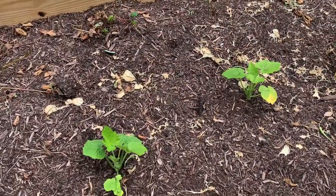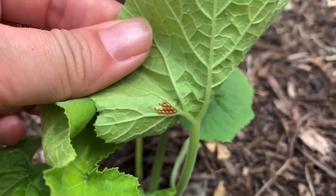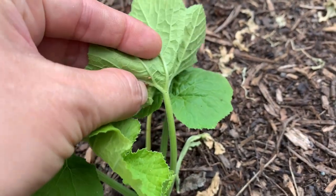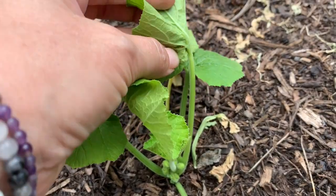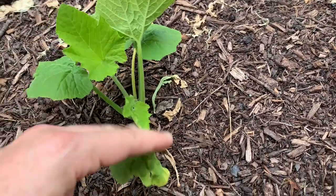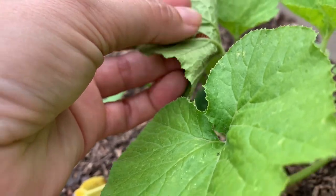My zucchini are super tiny, and yet look — there they are. That is what eggs look like. You can just kind of knock them off. See? These plants are tiny.